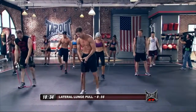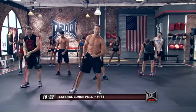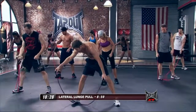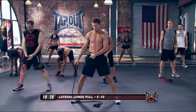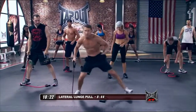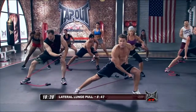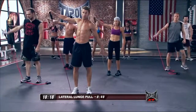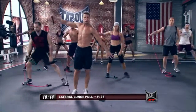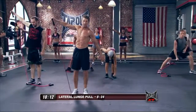We're going to go into a little lateral lunge pull. So wrap that around the left foot right here with me — you're going to drop it down on the outside of the foot. Outside of the foot, that left hand — you're going to lunge out to the right and pull in. As you come back up, you're going to lateral raise. So lunge out with the left hand, come back up and pull up into a lateral raise.